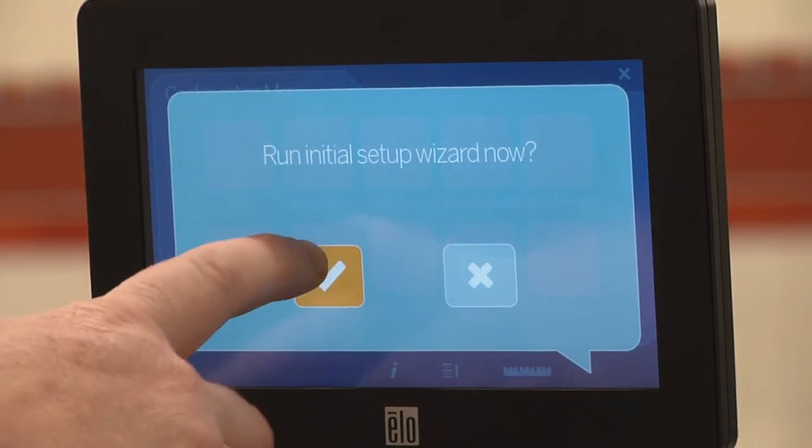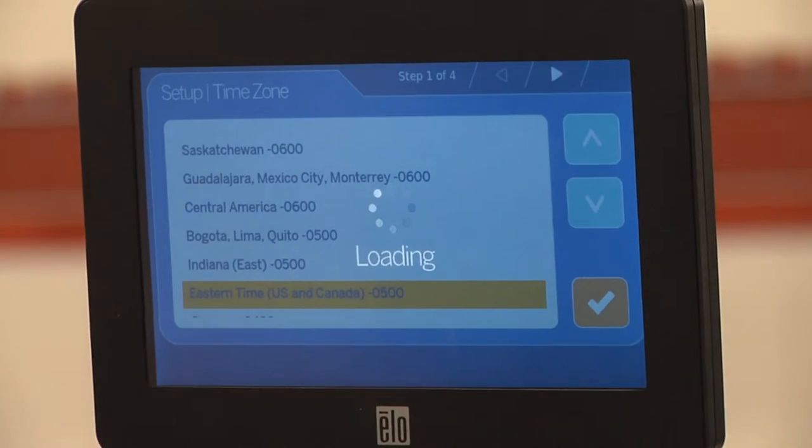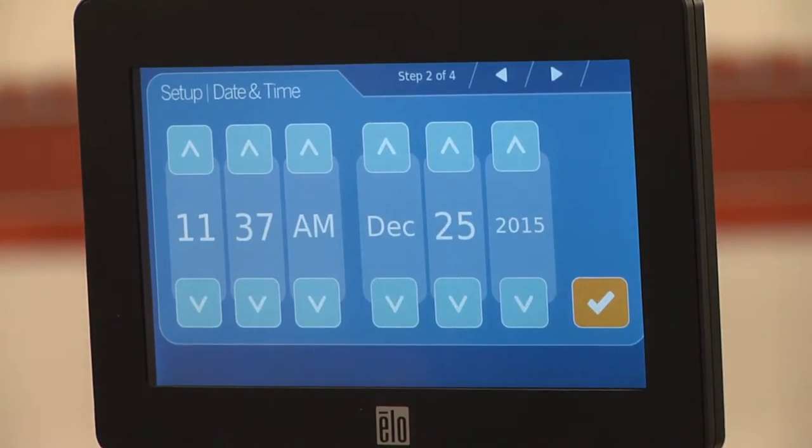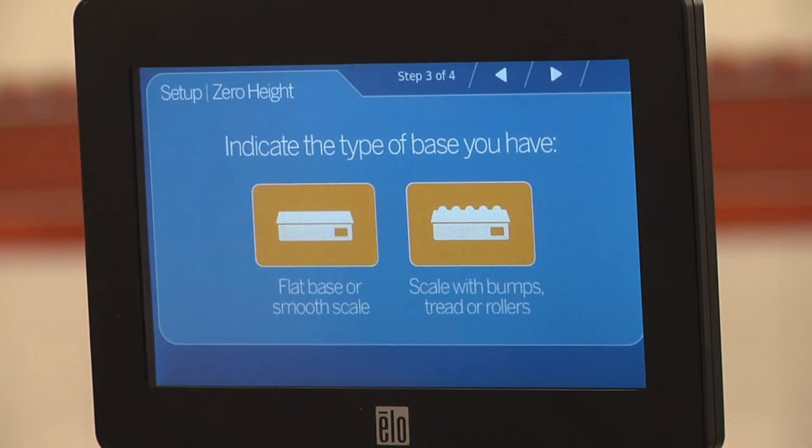Confirm you wish to run the initial setup wizard. Set the time zone, then the time and date, making any adjustments if necessary. When complete, the setup wizard will launch.